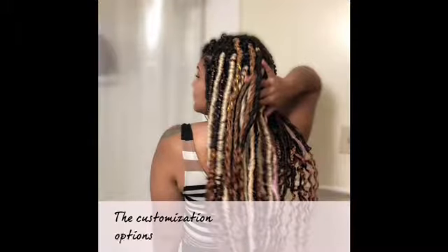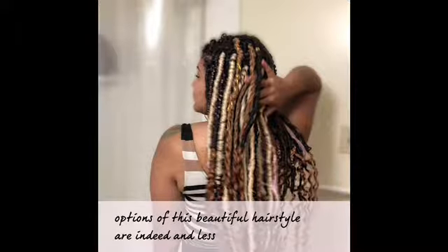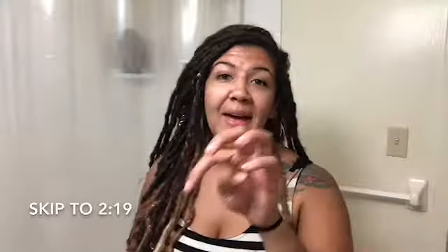The customization options of this beautiful hairstyle are indeed endless. To avoid this whole chat, please skip ahead.